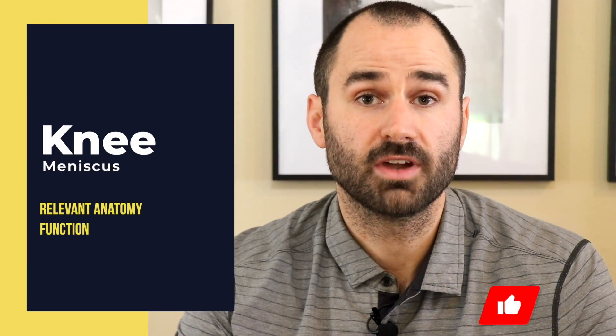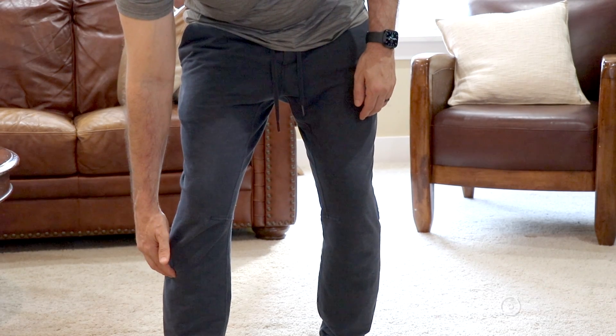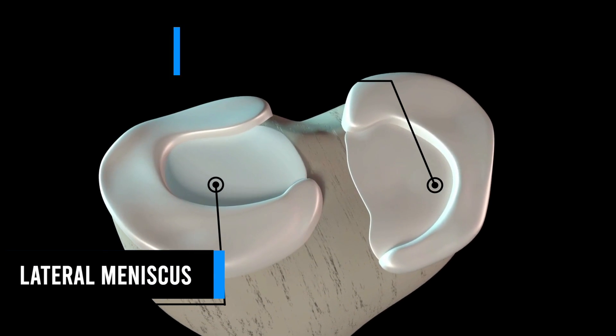So the meniscus is located in the knee, between the femur or thigh bone and the tibia or the larger bone in your lower leg. And there are actually two: the medial one, which is on the inside, and the lateral one, which is on the outside.